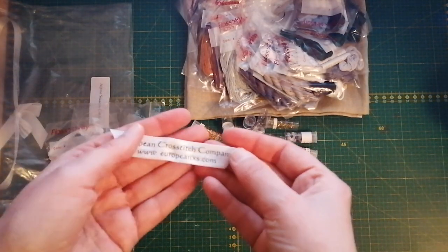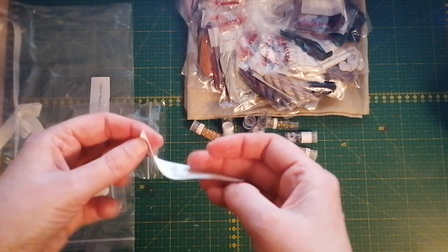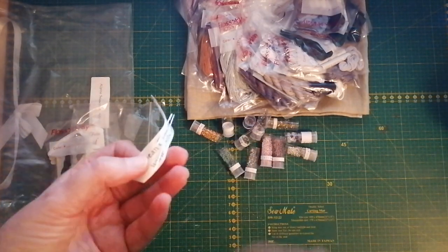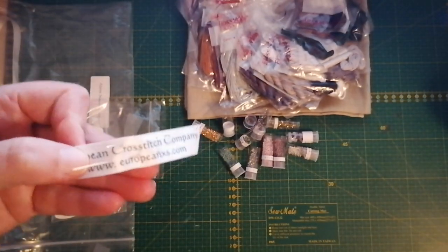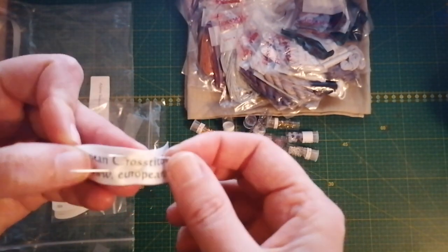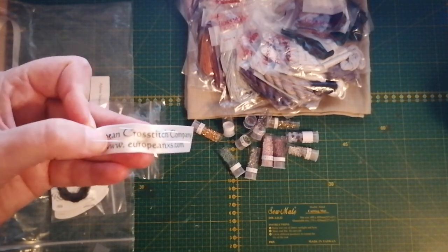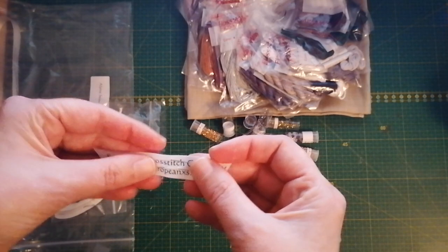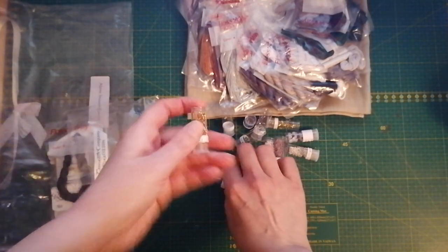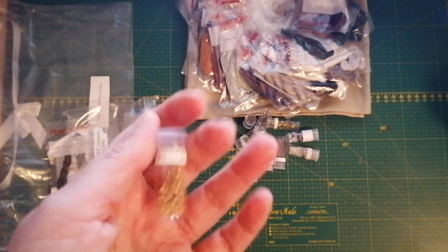So here you get the needles — you get a long beading needle and then the cross stitch needle — and the beads.